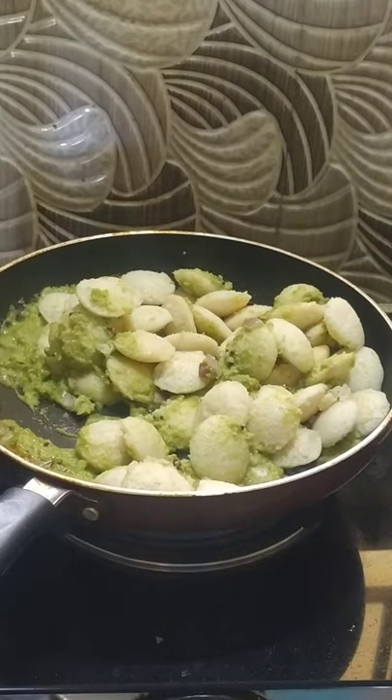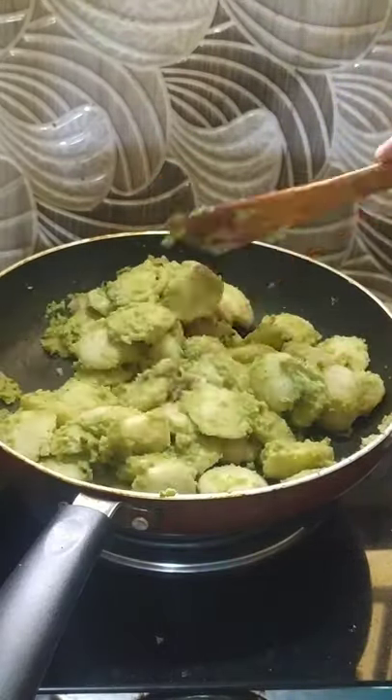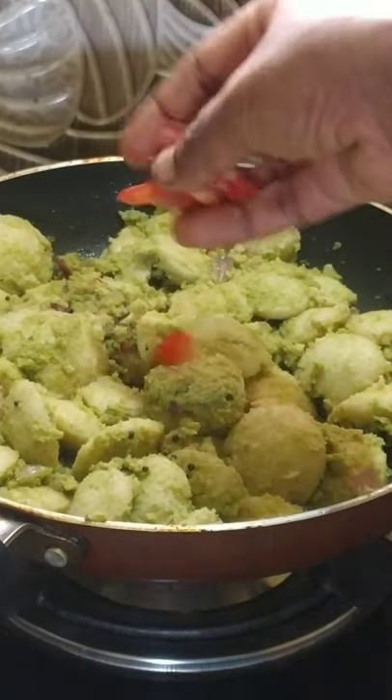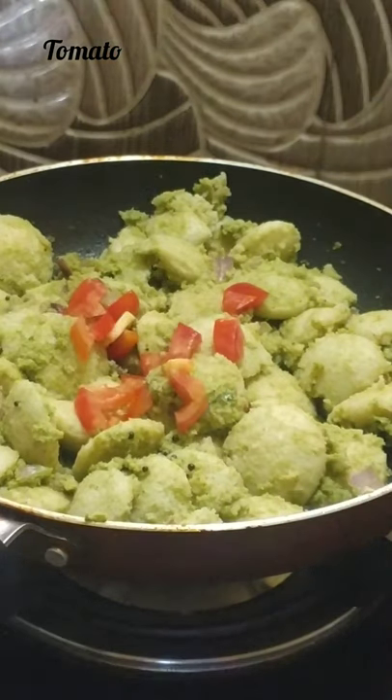Let's mix the chutney as well — we are ready to mix it. It's juicy, so it's good to eat. I'll cut a little bit of it.